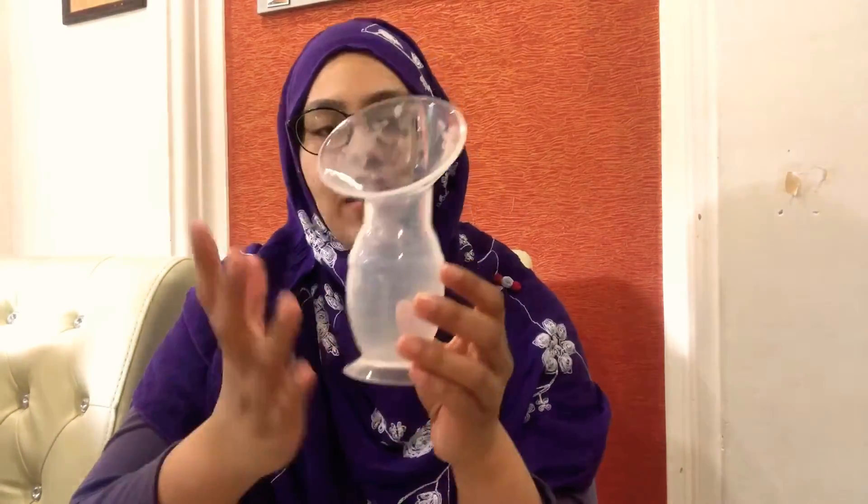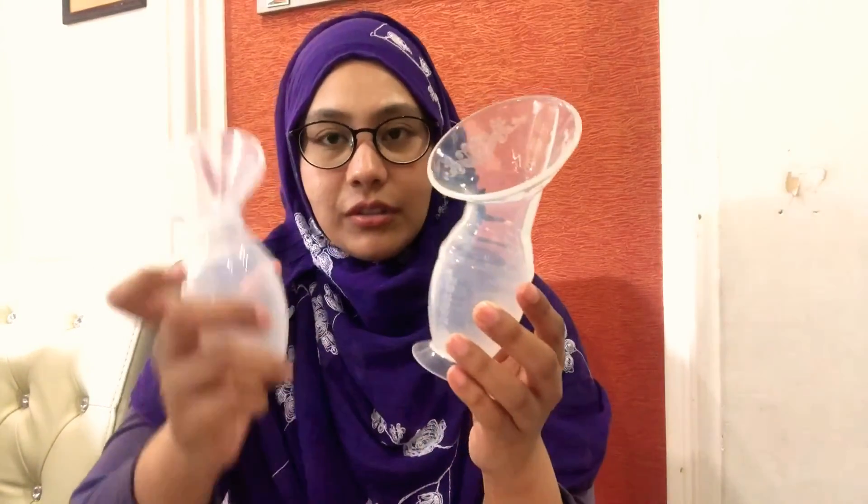Overall, the winner is the Haakaa — the original silicone breast pump. I think it's worth spending just a little more for quality. I hope this helps mamas out there who are looking for a silicone breast pump, especially if you have painful nipples due to poor latching. I hope this review helped you guys — see you soon, bye!